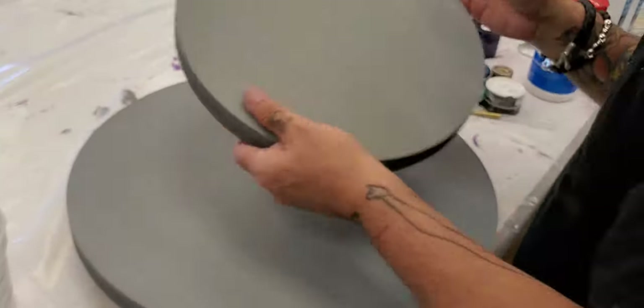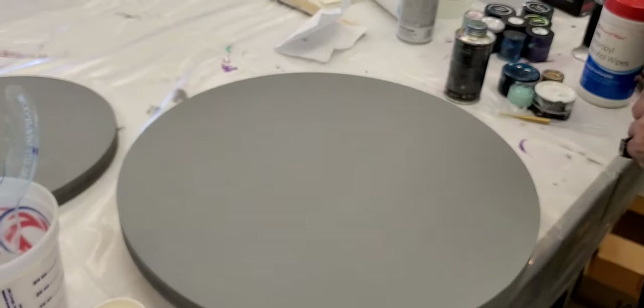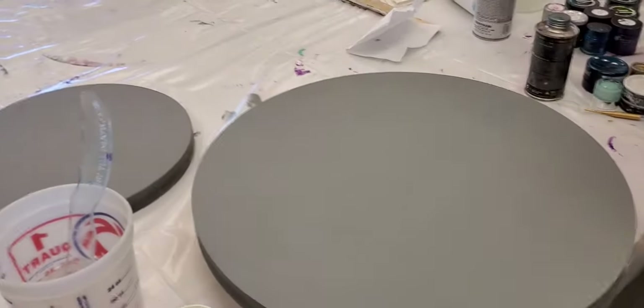Look at that — you can even hear the difference. That's pretty awesome. We didn't even know it. Now we know. Regular old printer paper, y'all. This concludes our pro tip.